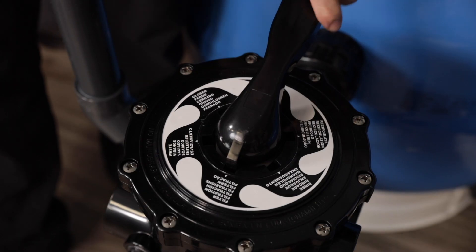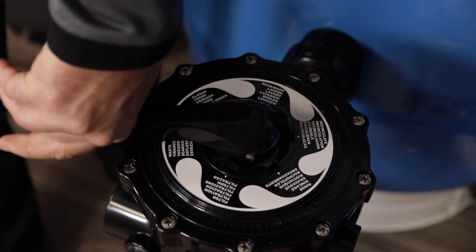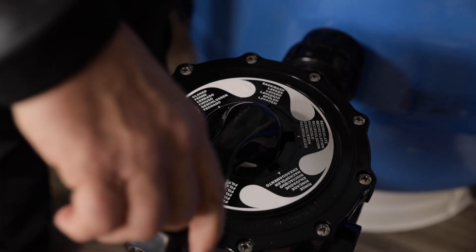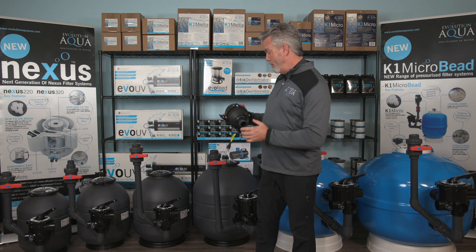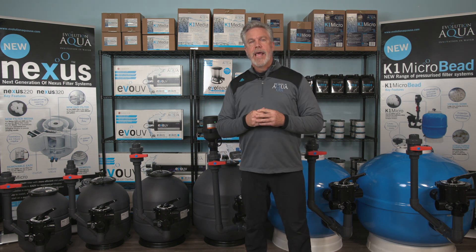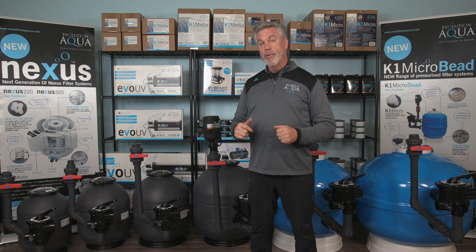The K1 microbead filter is incredibly easy to clean by simply moving the handle on the multiport valve into the corresponding positions to perform a backwash and rinse of the K1 micro media. The filter comes with an air blower used to loosen the media and move it around before backwashing to improve the cleaning process. Many pressurized filters do not include an air blower, making this another great feature of the K1 microbead filter.